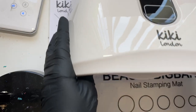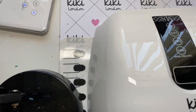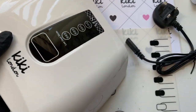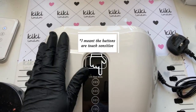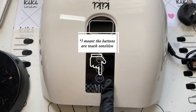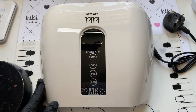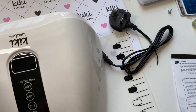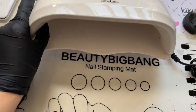Obviously it's going to be bigger than a normal lamp because it is a dual-handed dry time lamp. Part of it is touch screen — you press it for the timers. There are four timer settings varying from 10 seconds right up to 99 seconds, plus a low heat mode which is great for builder gels and poly gel so you won't get heat spikes.